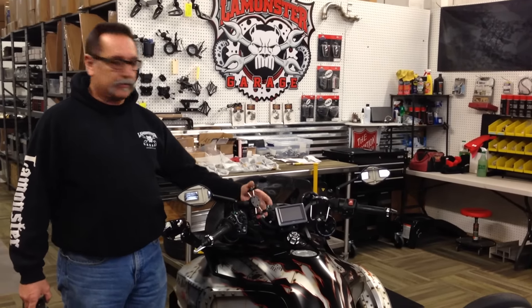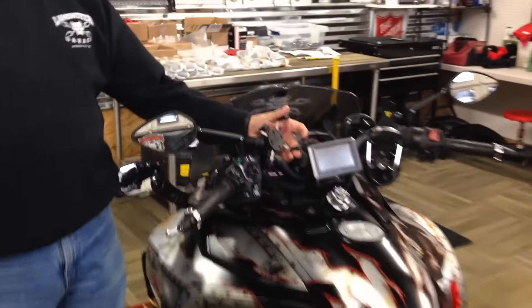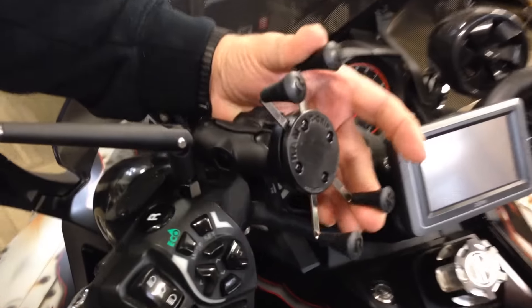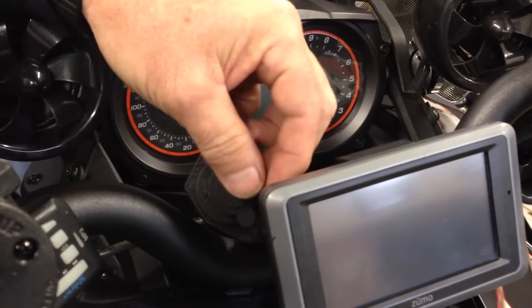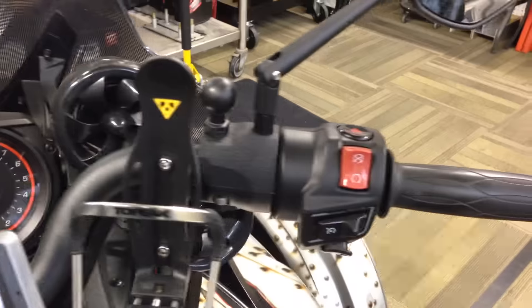You can put your X-Grip up here on the RAM ball and have your phone up here if you want to use it for a GPS mount or whatever. We also have a power plate — that's a whole other product — that will allow you to keep your phone charged while you're going down the road.